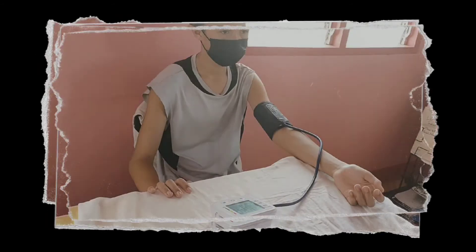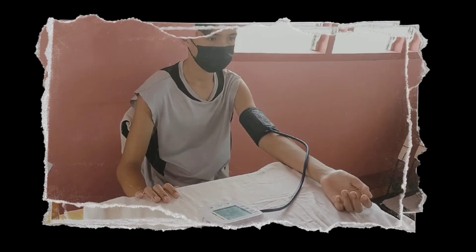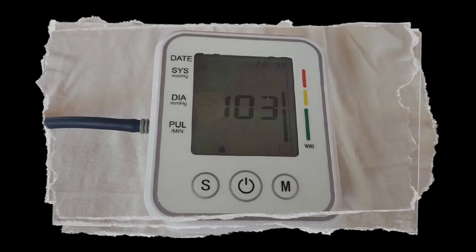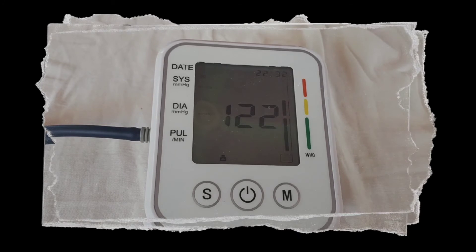Press the on/off button. Keep relaxed and start measuring. After about 40 seconds, the pressure and pulse are instantly displayed. The screen will show a digital readout of your systolic and diastolic blood pressure.